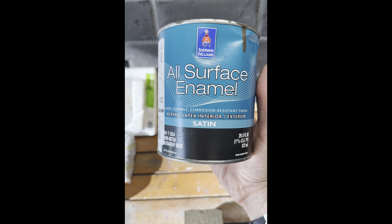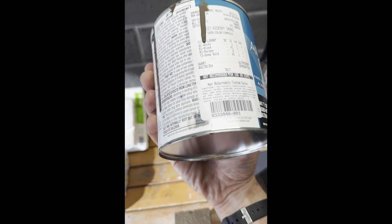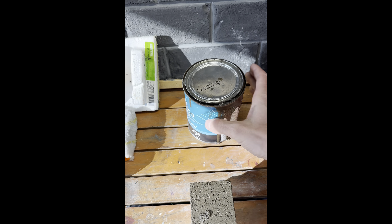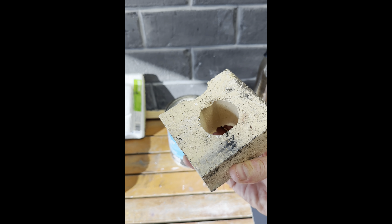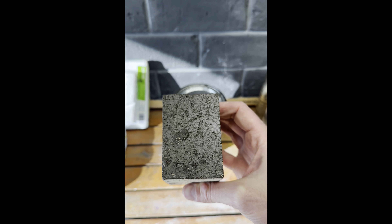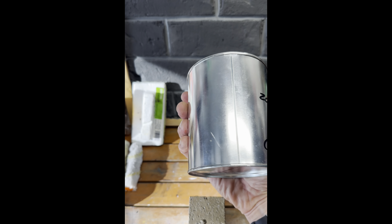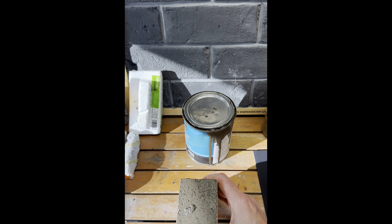We're doing a test with acrylic latex interior/exterior satin — a top-of-the-line Sherwin-Williams paint with a lot more resin as it's exterior grade. We're going to apply this paint to a brick, even though it's not intended for masonry surfaces. Then we'll do a test with a sole silicate, which is a potassium silicate stain that contains silica.